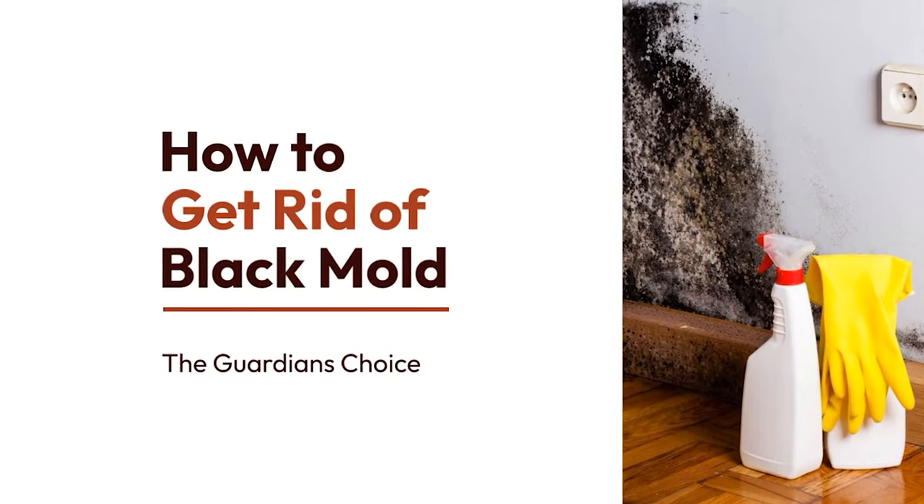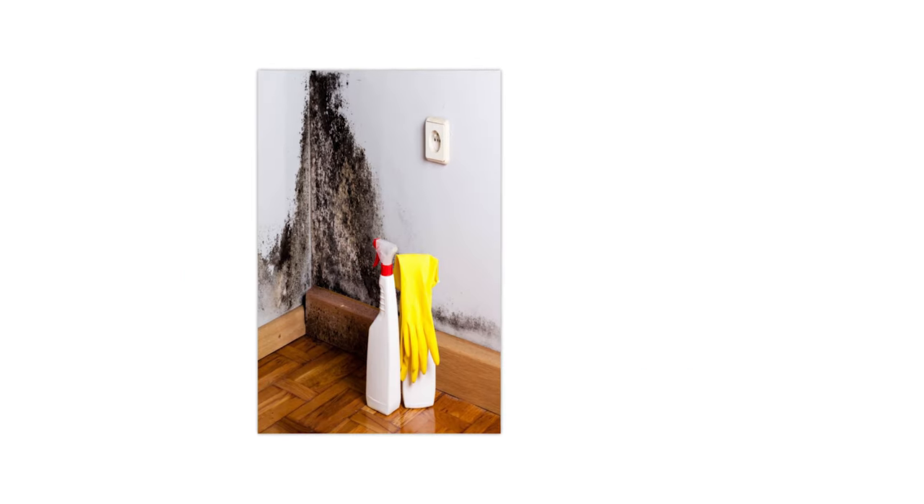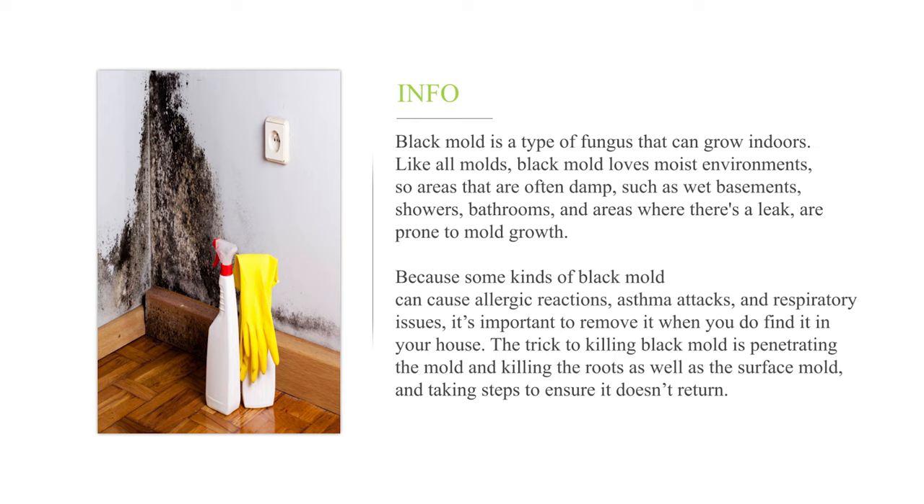How to get rid of black mold. Black mold is a type of fungus that can grow indoors. Like all molds, black mold loves moist environments, so areas that are often damp, such as wet basements, showers, bathrooms, and areas where there's a leak, are prone to mold growth. Because some kinds of black mold can cause allergic reactions, asthma attacks, and respiratory issues, it's important to remove it when you find it in your house.